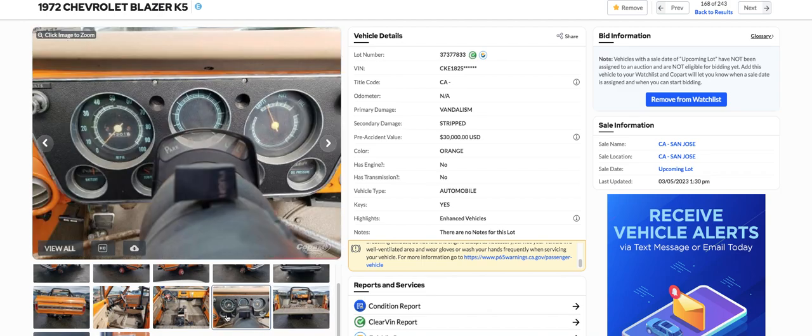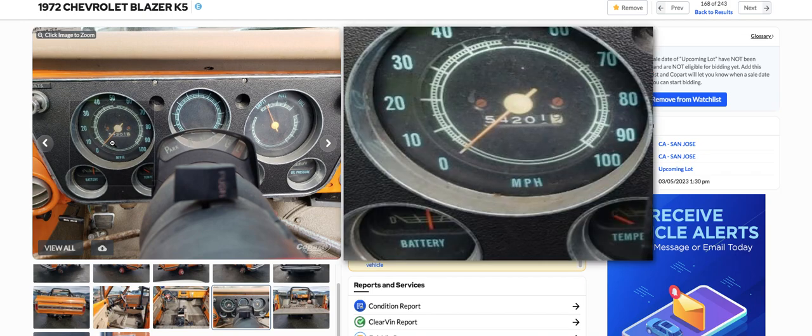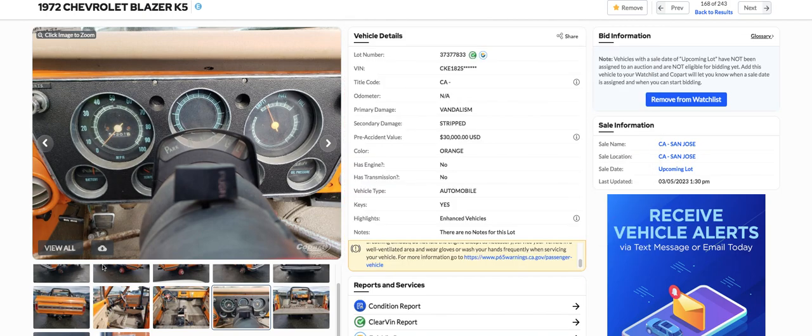Let's see what it says — here's the dash. Miles, I don't know about. It doesn't have enough digits in the odometer anyway. What does it say, 54? I can't tell — so it could be 154, it could be 254. It's hard to say on these things.